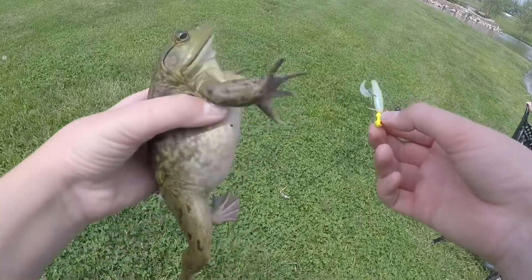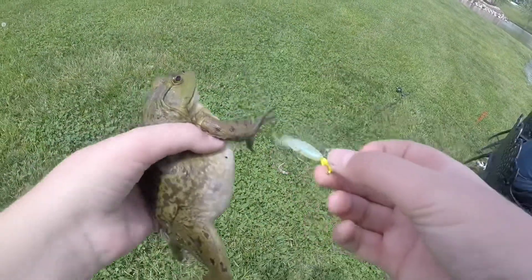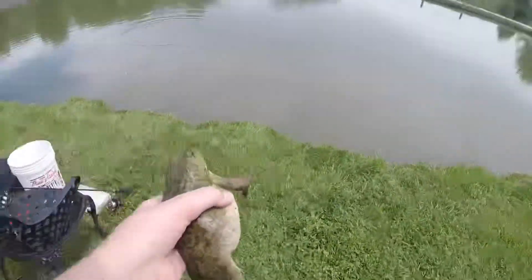Look at that frog. Alright guys, we just caught this good sized bullfrog right there on this crappie jig. Quite a crazy catch. I can literally catch anything — I can catch a frog basically on anything.